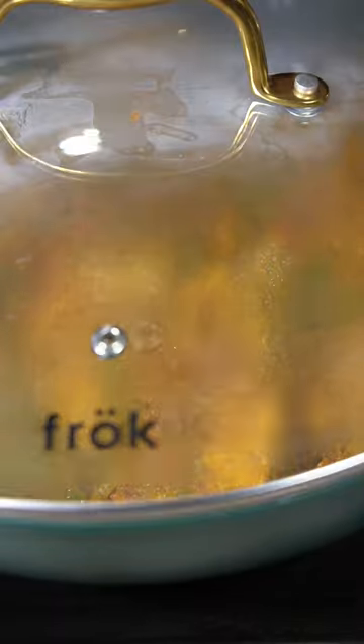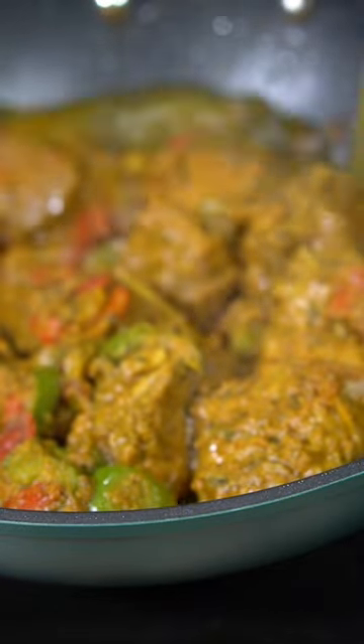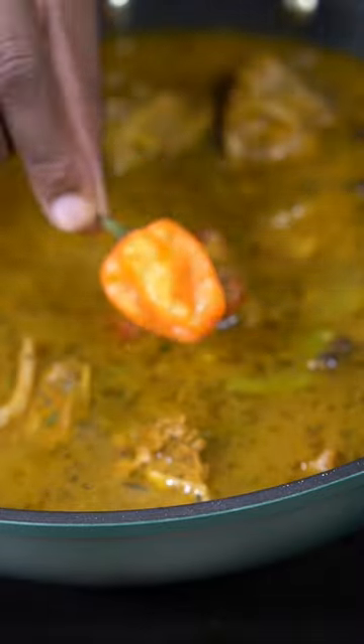From there, add enough boiling hot water to cover the meat fully, give it a nice mix, and add a scotch bonnet pepper if you can take the heat. Cover and let it cook for about 45 minutes, then check on the water levels — if it's too low, add more.